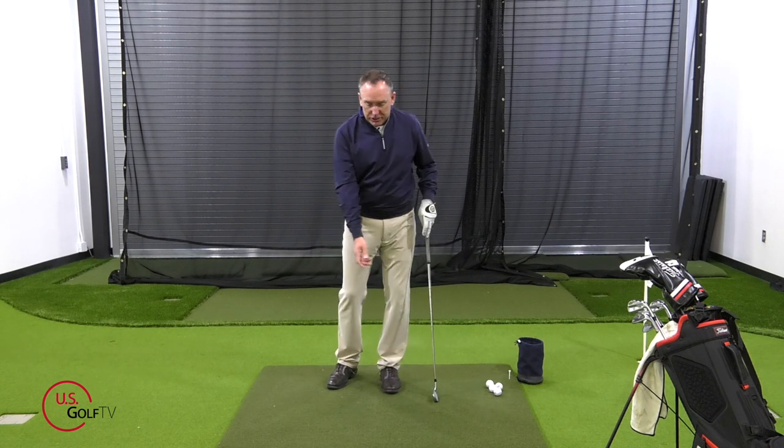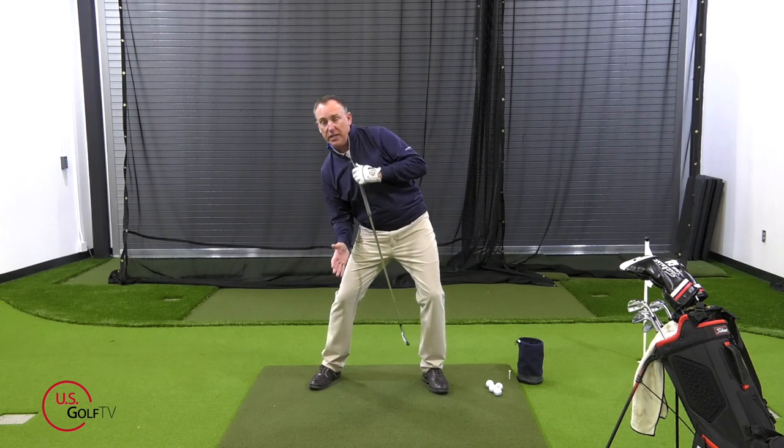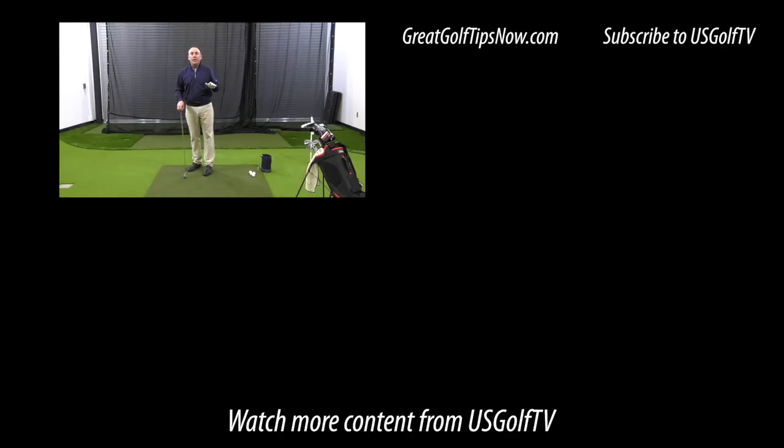Here's a simple drill: you're going to make some swings and bounce on your lead leg. What will happen is you're naturally going to have to turn and rotate in a more centered location. If you move off the ball the way you do in your setup when you're hooking it, you're going to feel like you're going to fall over. So if you're hooking the golf ball, the upper body position at address and in the takeaway is a key component. This tip and these ideas are going to help you eliminate that hook once and for all.